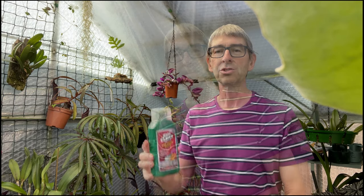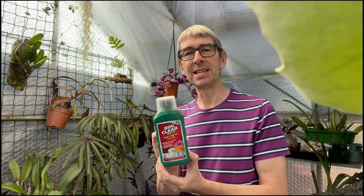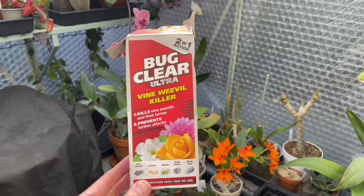As far as I'm aware, there is no organic method here other than emptying every pot out and changing all the compost — that's just not practical. So this is what I'm going to do: I have this Bug Clear, which says vine weevil killer. It's actually the same formula as other Bug Clear products — they're not sponsoring me, it's just a vine weevil killer. It's systemic and kills all sorts of bugs, but you need to water it on. I'm going to put some of this into all my watering methods — watering cans, the chug for orchids — so that every single plant in the greenhouse gets some.